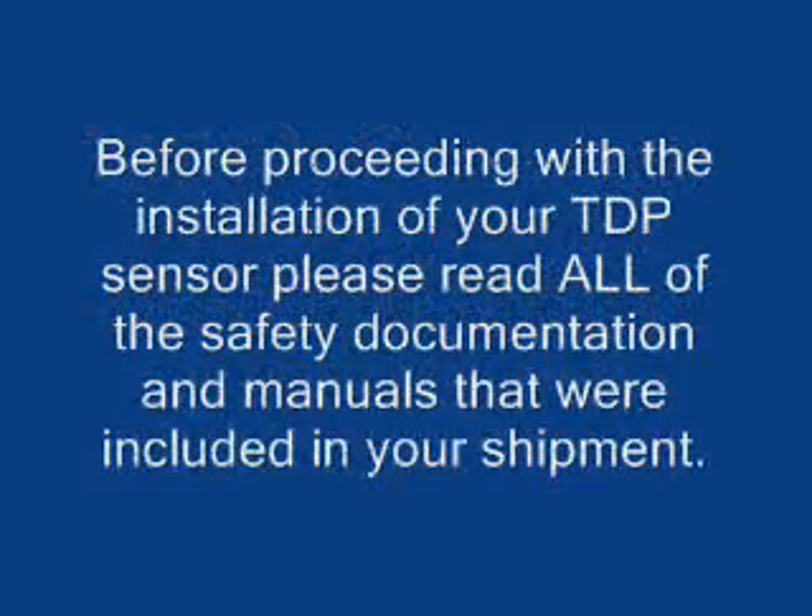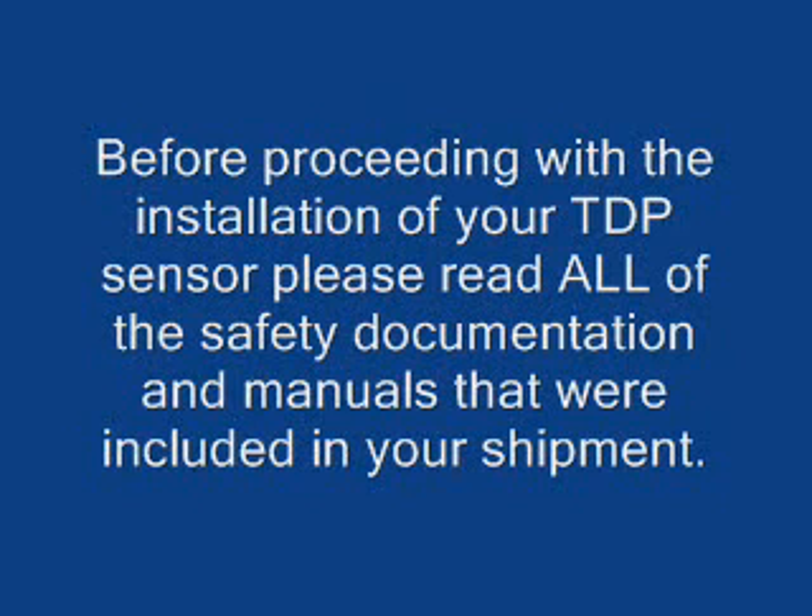The TDP Saplo sensor installation was developed by Dynamax Inc. and Dr. André Grainier of INRA, France. Our licensed design led to improved techniques and construction no other sensor can claim. The Dynamax TDP design makes the installation easy, consistent, and provides the most accurate results when the steps are performed as follows.